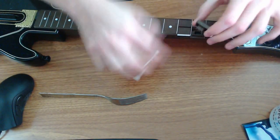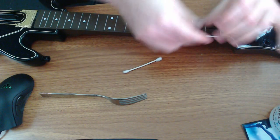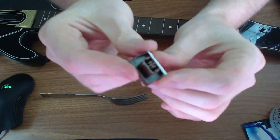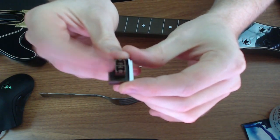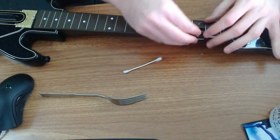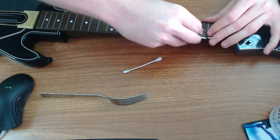There's only one button in particular giving me trouble, but since I've got this off I might as well do them all. If you look here, you can see on the edge there's a little ridge — there's only one way that this will fit in, so you can't put it in the wrong way. You don't ever have to worry about putting it in backwards.